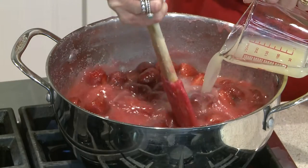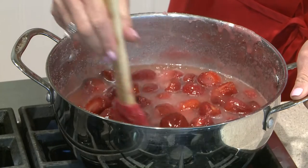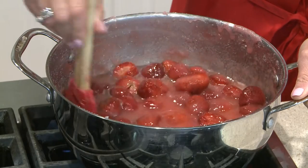Because this is a traditional recipe for strawberry preserves, it does not call for pectin. Instead this recipe relies on lemon juice and sugar to set the jam.